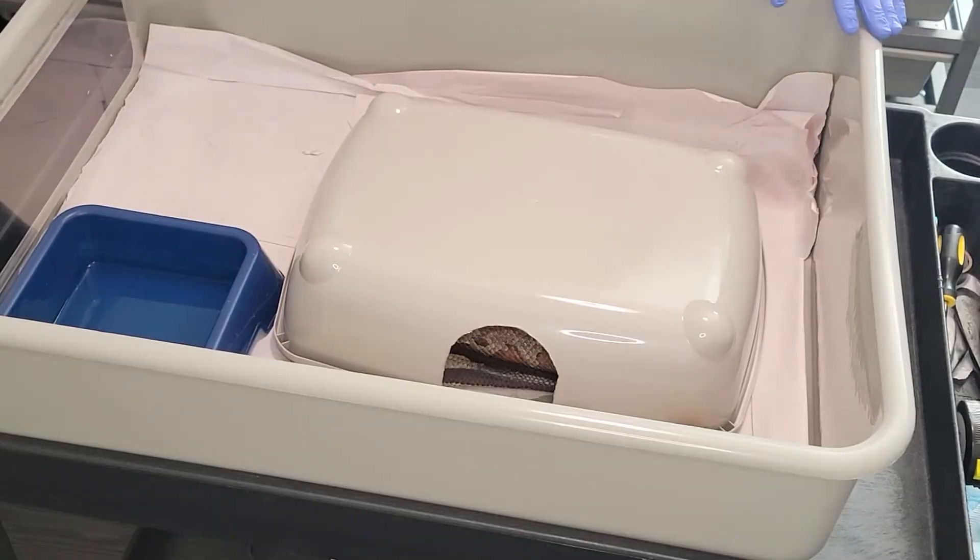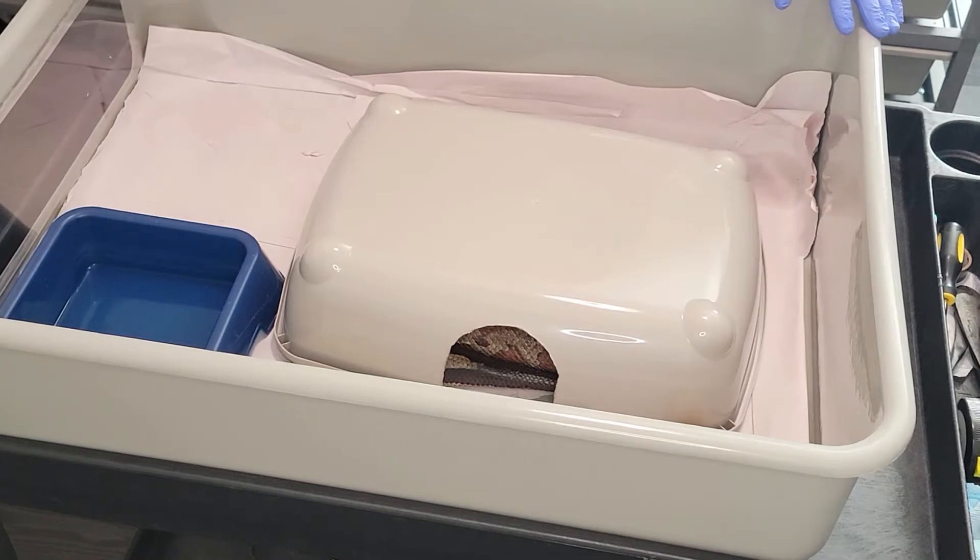Alright everyone, River finally laid her eggs. She laid them yesterday, so about 20 hours ago. Wanted to make sure she was nice and done.